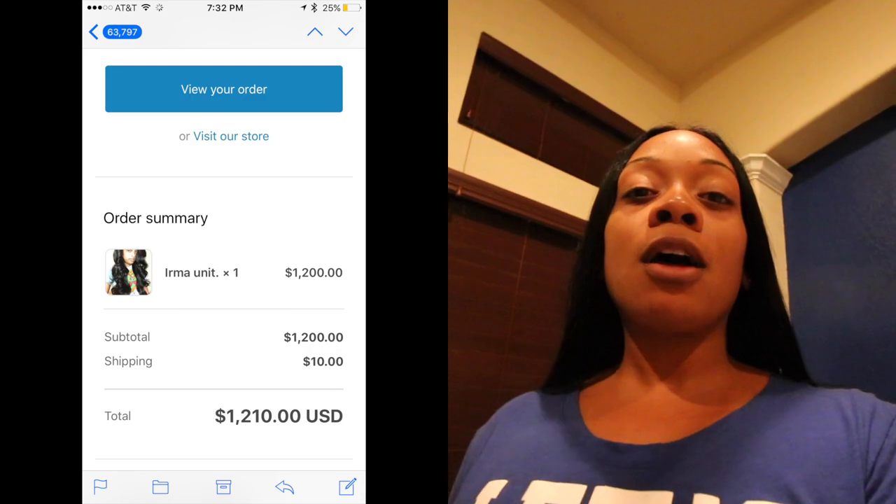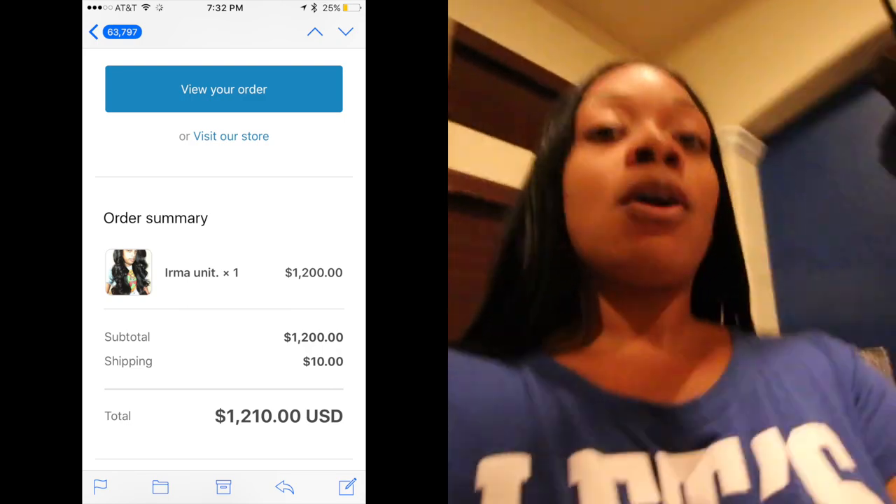Hi guys, I'm back for another video. This video is reviewing Alonzo Arnold's wig that I ordered from him — the Irma unit, which is on his website. I've been wanting a wig from Alonzo Arnold for a long time, so I'm going to let you guys know and see how the wig came. Processing time took about two weeks, and the wig was around twelve to fifteen hundred dollars.